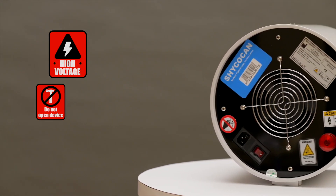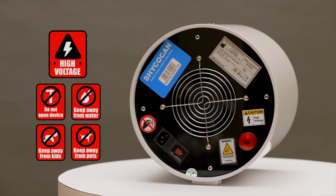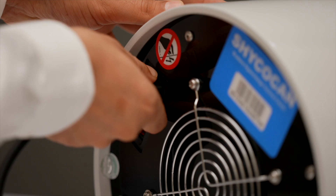A ladder is needed to install the device at height. The Shagokan is a high voltage device, so please don't open it or splash water on it. Keep the device away from kids and pets to ensure safety. Time to get started.